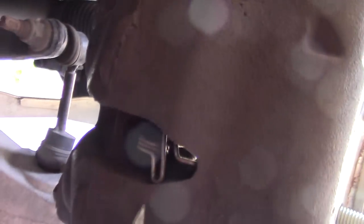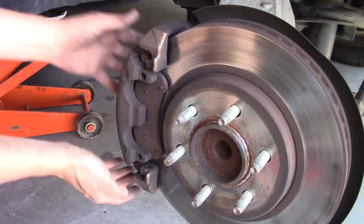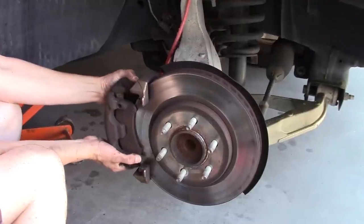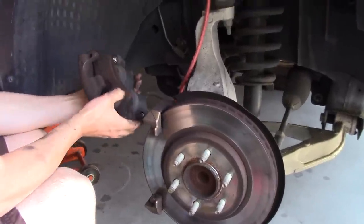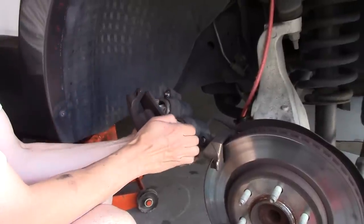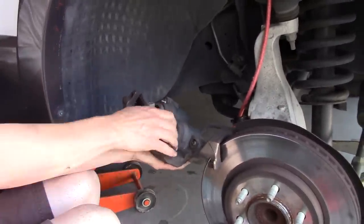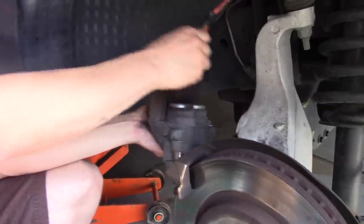There's a little clip here you're going to want to take off — just shove in a screwdriver and flick it. Pop off these clips. Then you can get your calipers off. Now is where you can remove the old brake pads — they pop out. And don't leave the caliper hanging by the brake line hose; use a bungee cord or something to keep the weight off the hose.